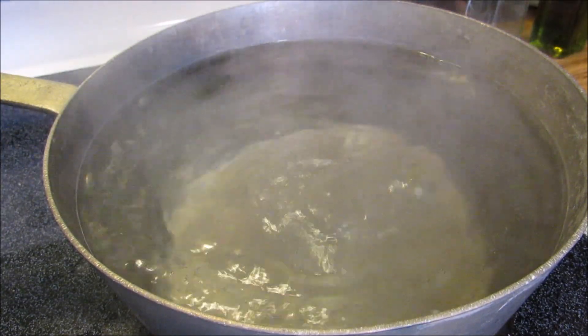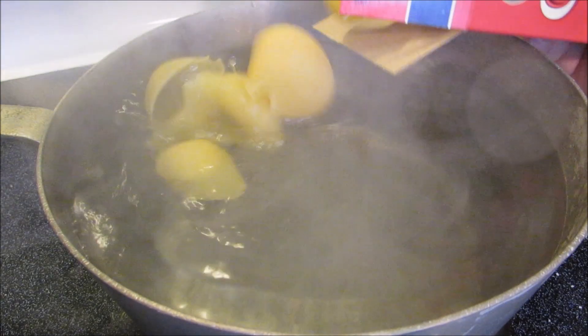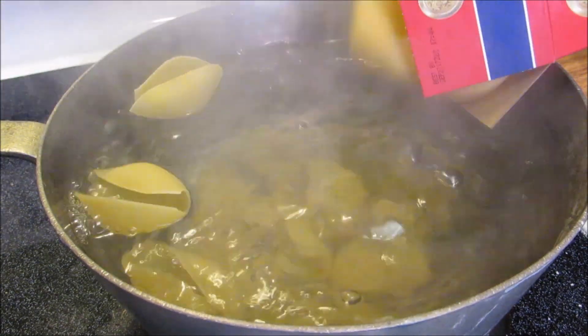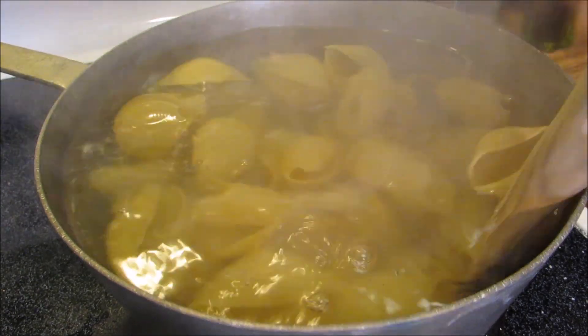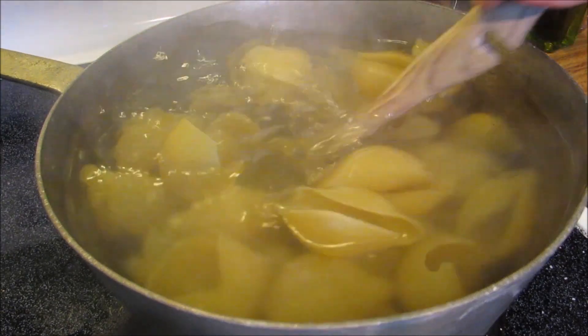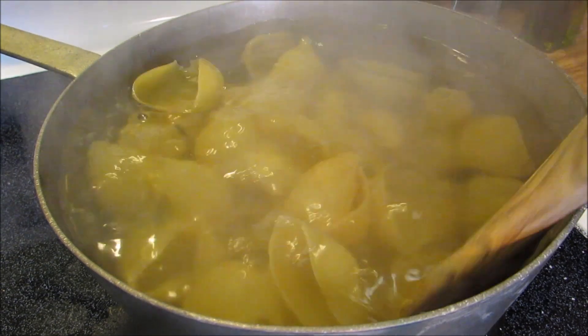I'm gonna start by adding salt to a pot of boiling water and now I'm gonna add dry jumbo shells. I'm gonna boil the shells for about seven minutes — I don't want to fully cook them; they'll finish cooking as they bake.